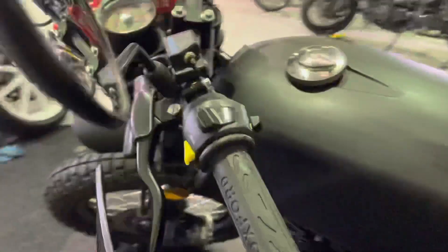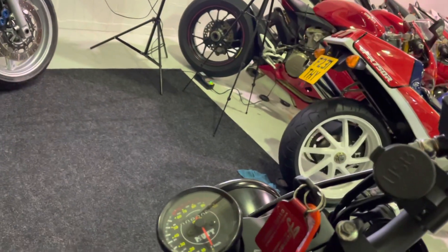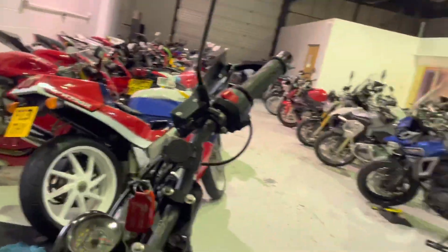Just a few little bits of light service corrosion on nuts and bolts, but that is to be expected. Got the Oxford heated grips there as well, so if you wanted to use it all year round you could. And a useful USB charger. 900 miles.